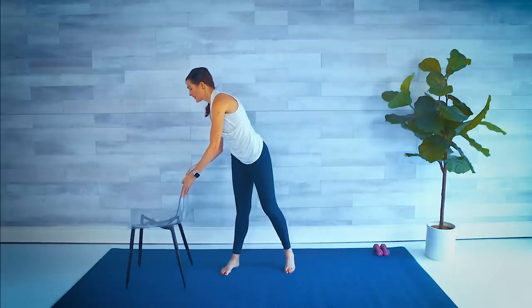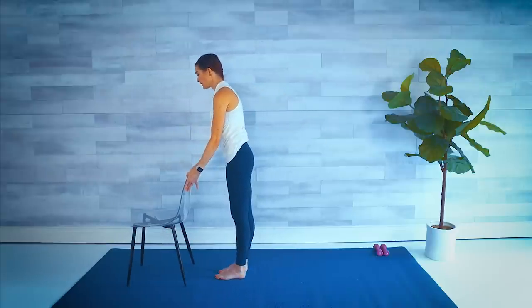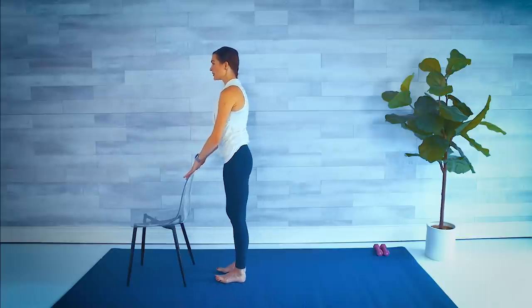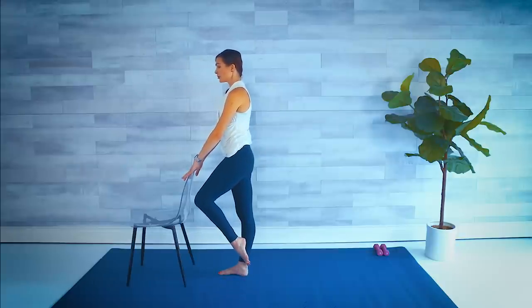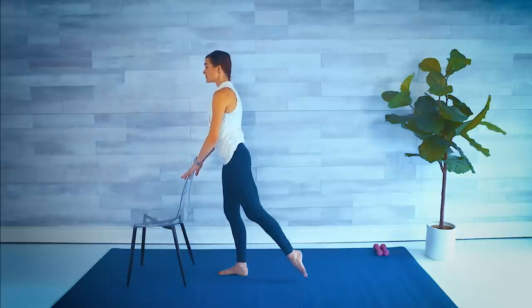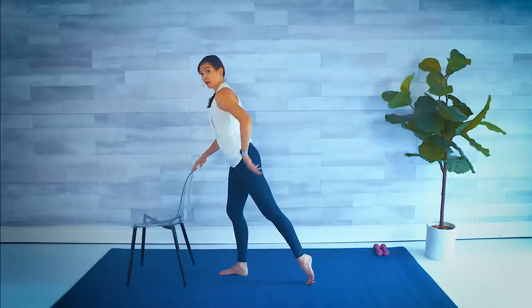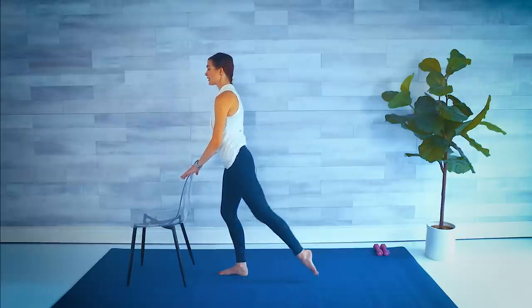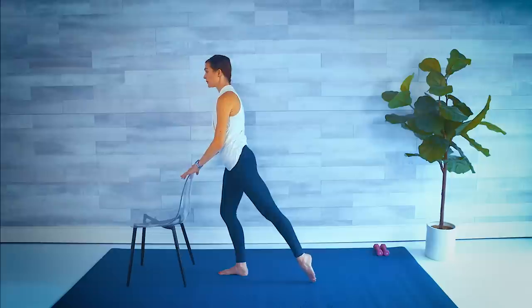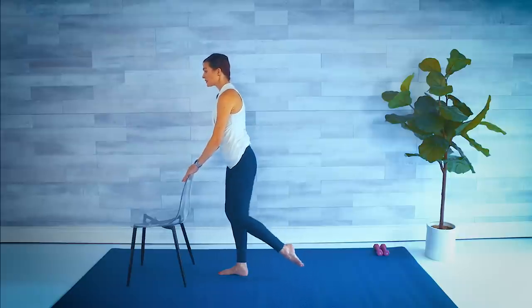We're going to go back to our right side — starting this time in a parallel position. Both toes are facing forward. Check the posture. Shoulders down and back. Engage that core. We're going to lift the foot to about ankle height or calf height, and then simply stretch it back — engage that glute, elongate the leg on the floor, and stay straight up instead of hinged over. In, press it out. In and out. Four, three, two, last one.